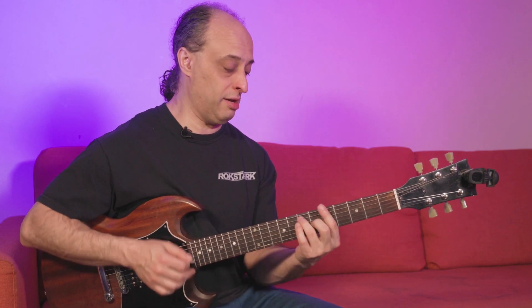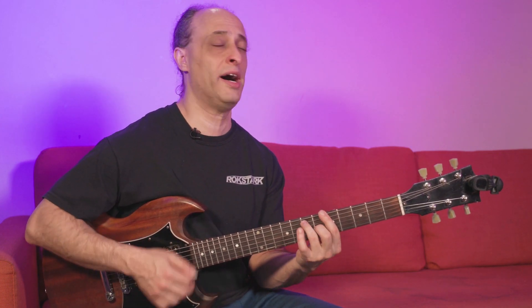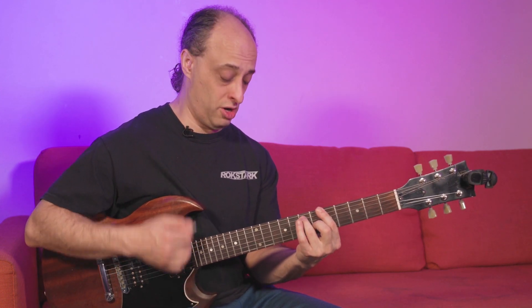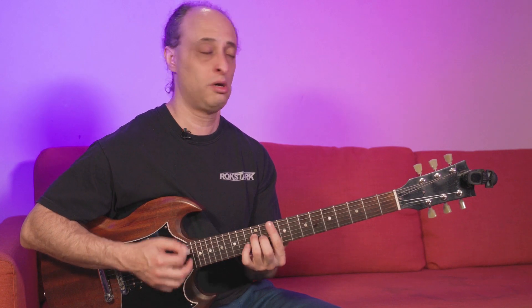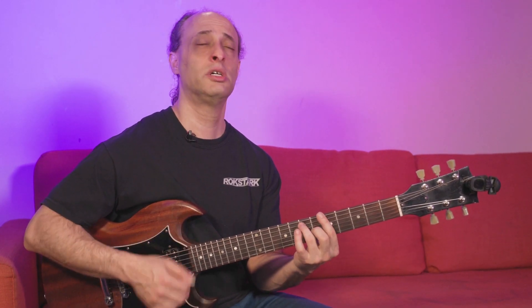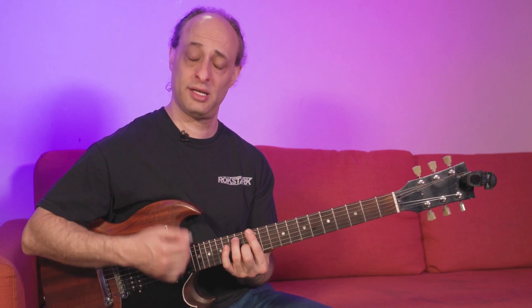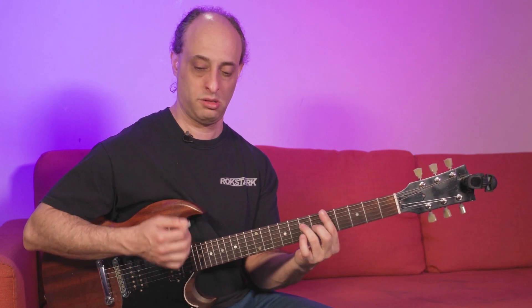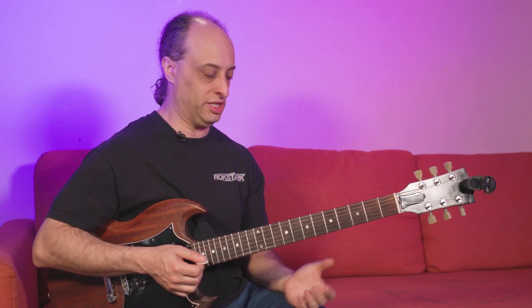'Checking up on my baby, find out what you're putting down. Checking up on my baby, checking up on my baby, find out what you're putting down. So many days and nights, I've been out of town.' Alright, so that's the basic idea.